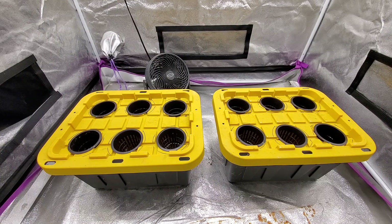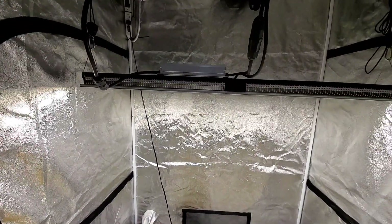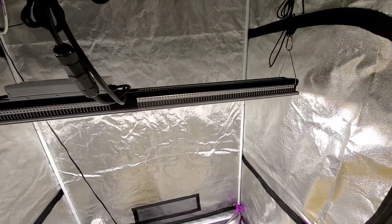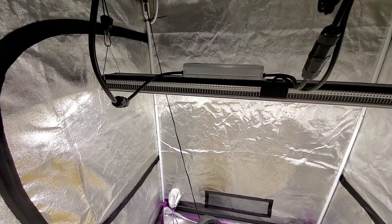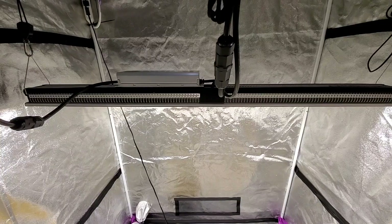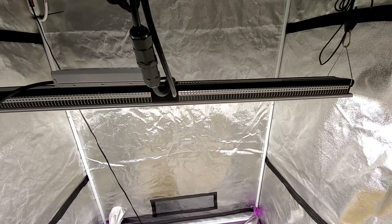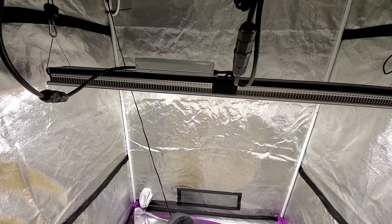Hi, this is Peter Stanley, welcome to my channel. I'll be doing a grow test for this Mars Hydro SP250. I got it last year and showed an unboxing — I'll put a link in the description — but the initial test I did, the plants got mites and it wasn't a reflection of the light, I just scrapped that grow.